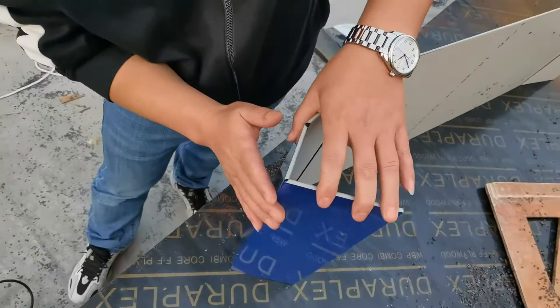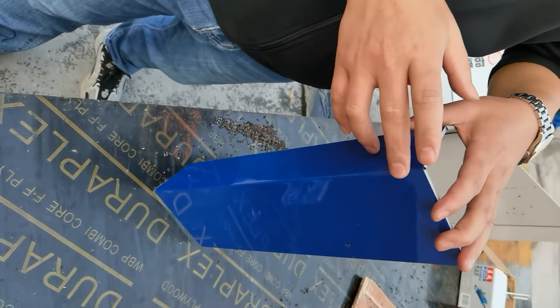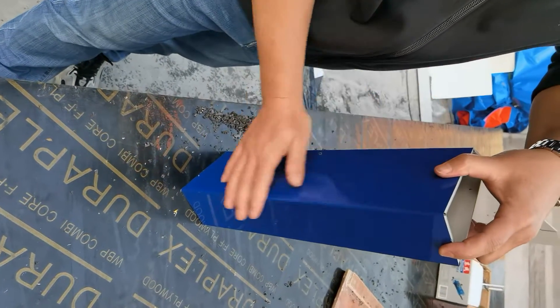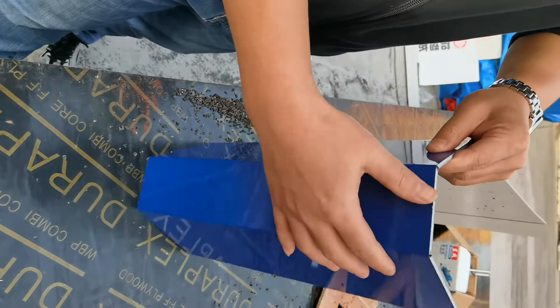The first one is good but it already damaged the aluminum. The second one is perfect — the surface is good, and you can bend it many times.